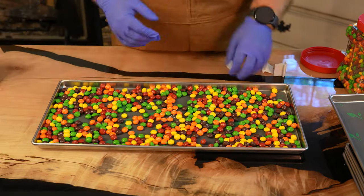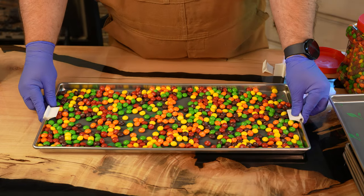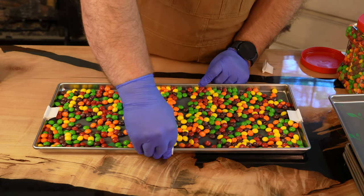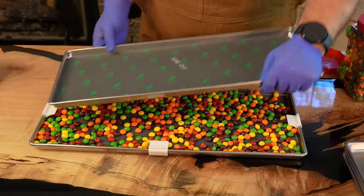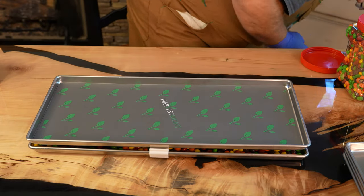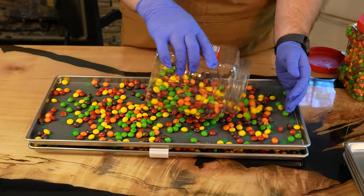One pretty unique thing about Skittles is you can use shallow tray stackers to actually process double what you normally could. For example, with these stackers, in our medium that has 5 racks, we can actually process 10. Try to spread them out as evenly as you can. They can be touching but don't fill it up 100% — they will need some room to expand into.